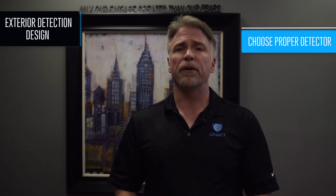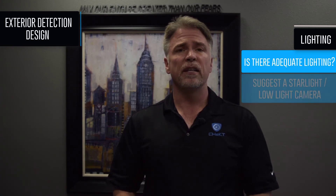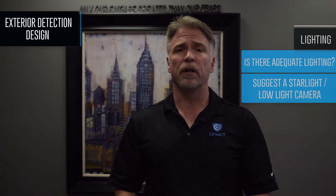Seventh, like with any installation, make sure you choose the proper detector for the area. For example, don't use a long-range motion detector that will detect people or vehicles that are outside the secured area. Eighth, lighting. Is there adequate lighting during the nighttime hours? If not, consider proposing starlight or low light cameras to ensure the operator can accurately determine if a person is present when an alarm occurs.